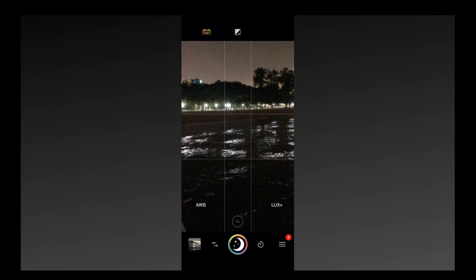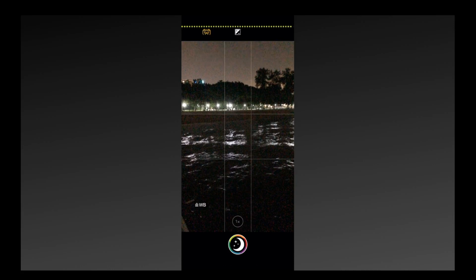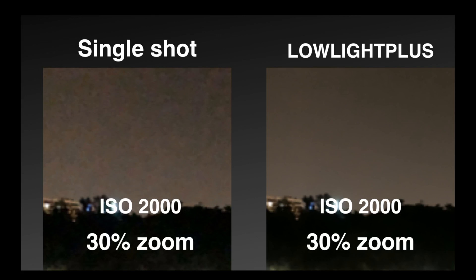Let's look at another example. In this underexposed shot, multiple images are taken and then it's done. We're going to compare a portion of this — you can see that even at 30% zoom, because this was a very dark scene, the ISO was set by the camera at 2000, and it's very noisy even at just 30% zoom. But with Lowlight Plus, you can see how much more noise-free it is.